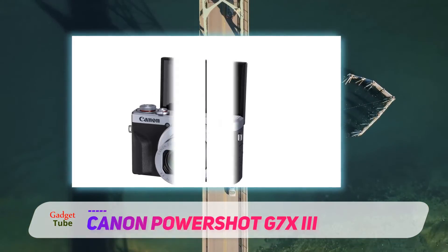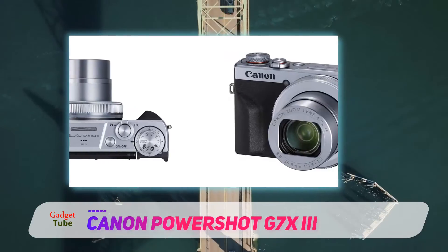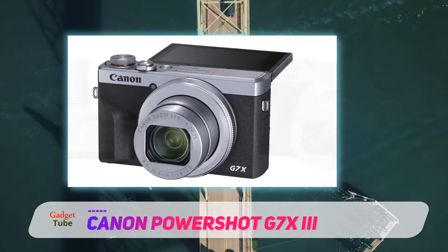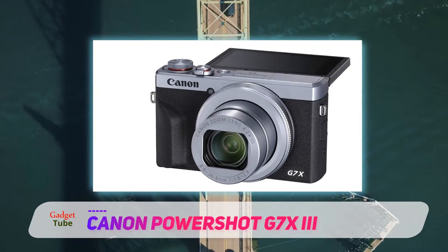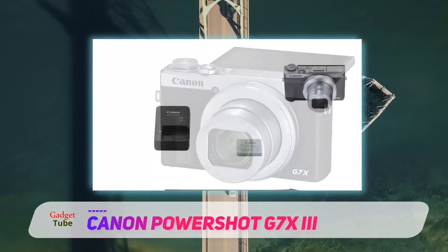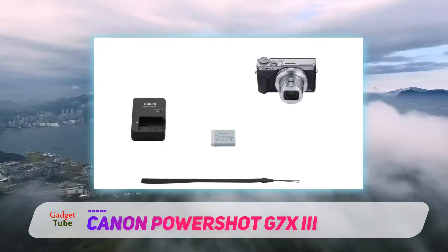Resolution has been bumped up to 4K, with 30p available out of the box and 24p coming via a future firmware update. Aside from the lens, the majority of the features highlighted above are new, so the Mark III isn't just a small upgrade, even if it's hard to differentiate cosmetically from its predecessor. You'll need a solid internet connection to make the live streaming work.